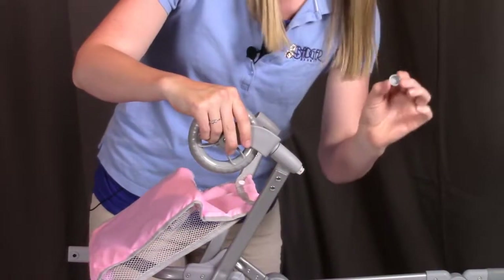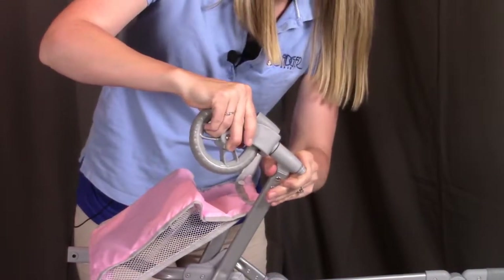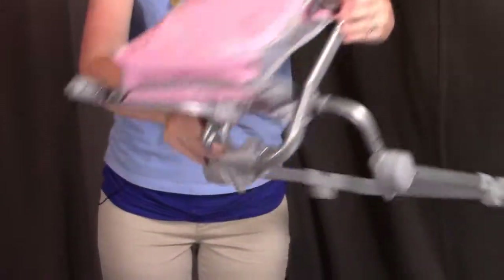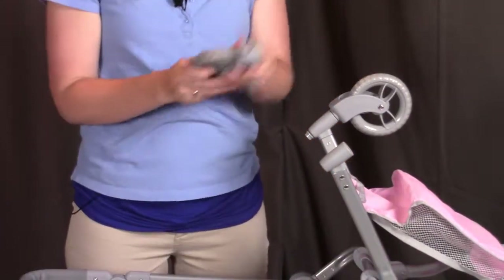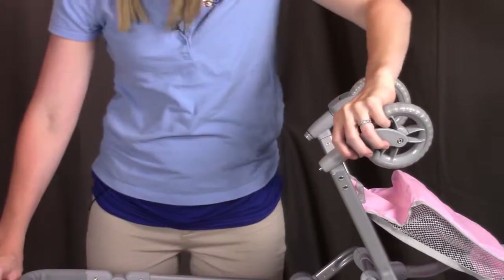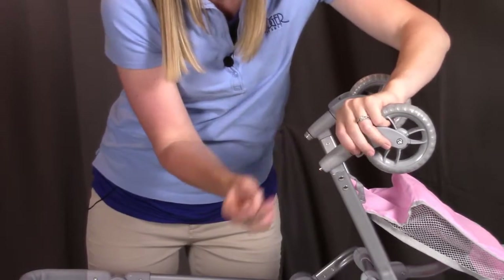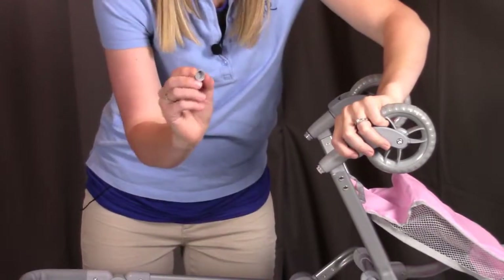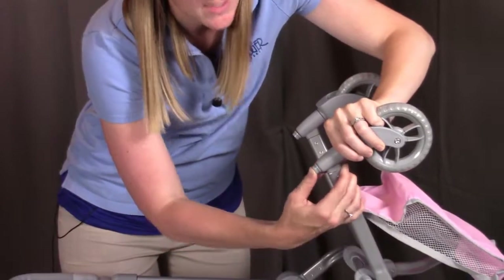Once the retainer clip is secured, put the cap on over the retainer and push firmly to snap it into place. Turn the stroller around to do the same on the other side — take the smaller wheel from the bottom pointing up, snap the retainer clip with the larger end going towards the wheel, then push the plastic cap over the retainer clip into place.